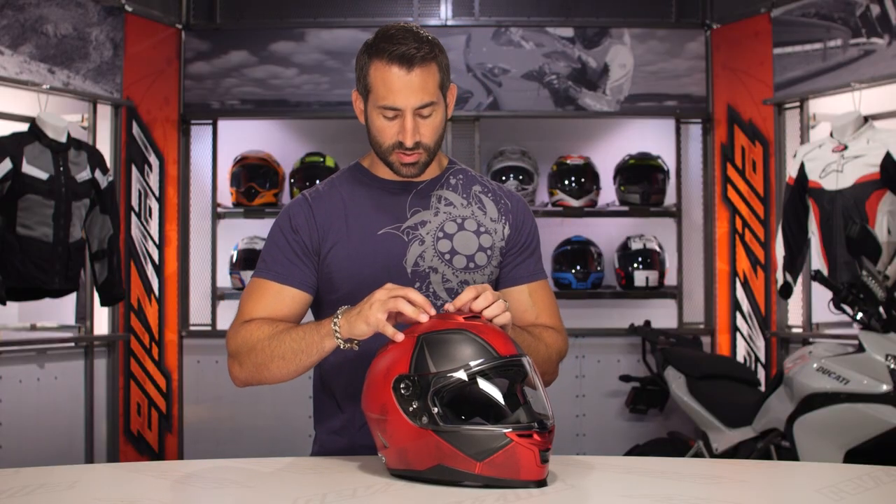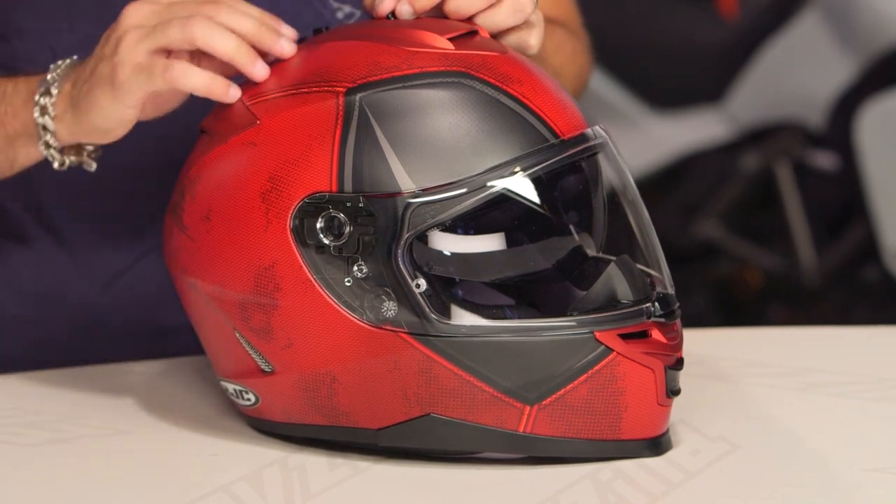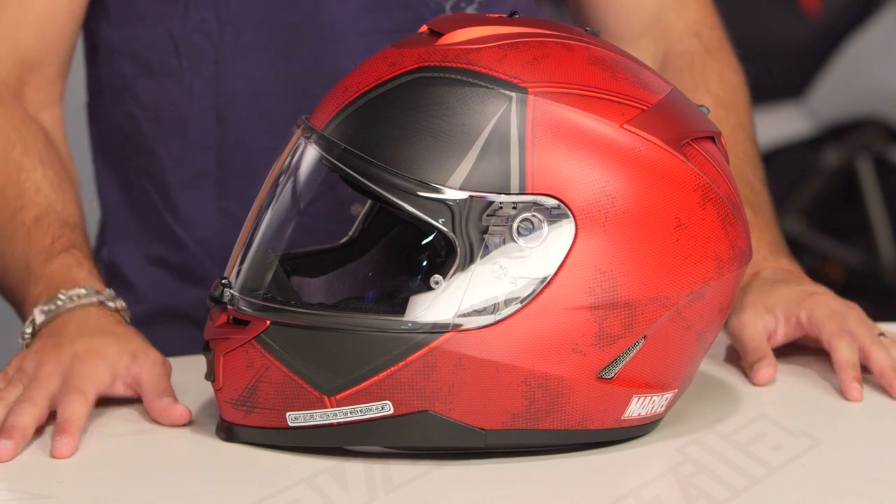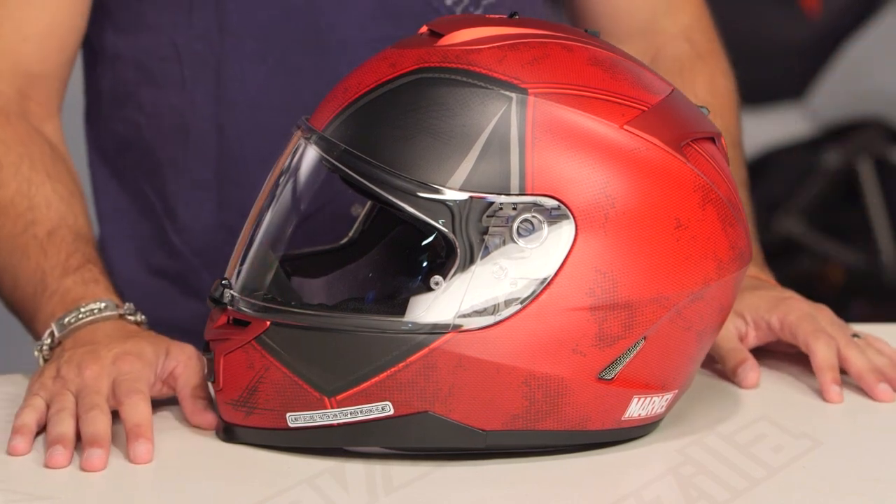It has an internal sun visor — a three-position drop-down sun visor. Push the button down and go all the way. It's spring-actuated and lives in the back of the helmet. It's DOT and ECE rated, and it's going to be one of the more basic helmets in the HJC line, but the Deadpool graphic really pops.